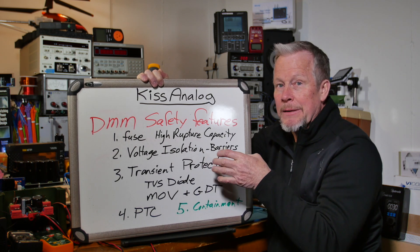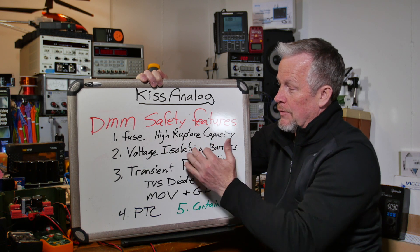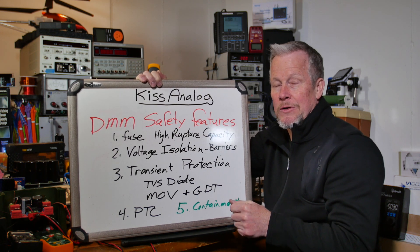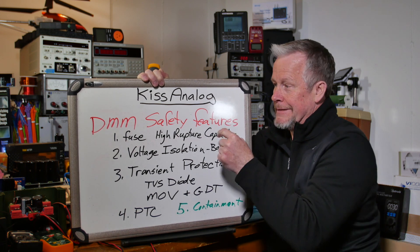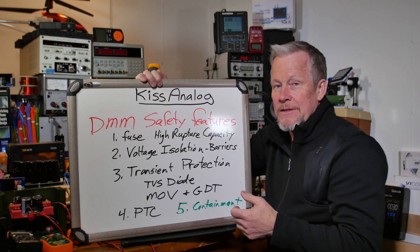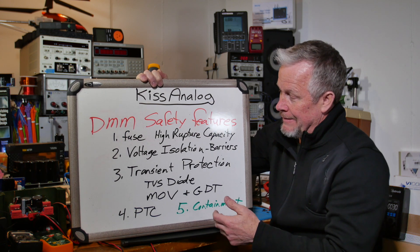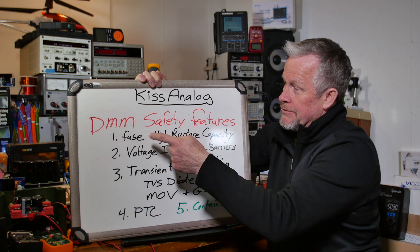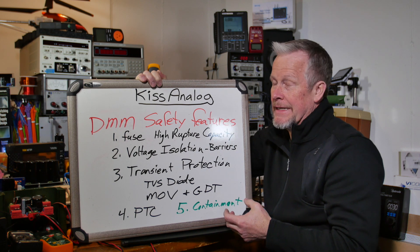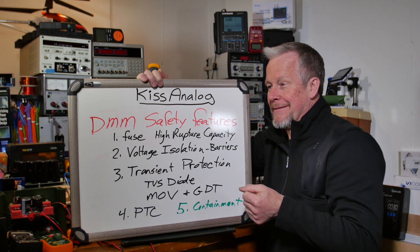When reviewing multimeters and looking at teardowns, check how many barriers are inside. For voltage isolation, it's great to see the battery in its own compartment and the fuses in their own compartment. Even if they're not high rupture capacity, that may still be fine depending on the category — for CAT 3 and below, it may not be as critical. The biggest case for needing a great fuse is the bonehead move: forgetting to take the probe out of the current input and then taking a voltage reading.